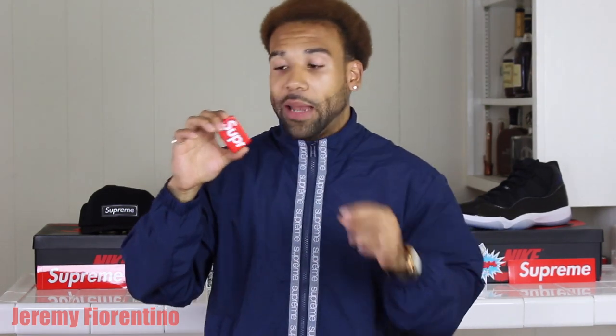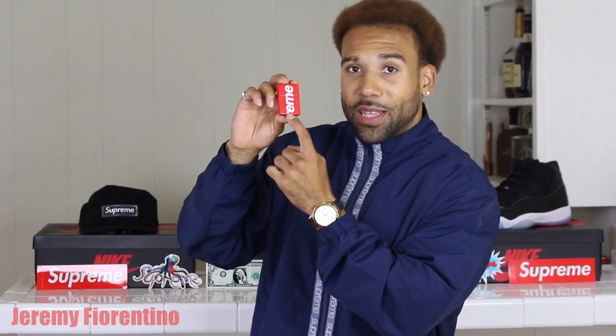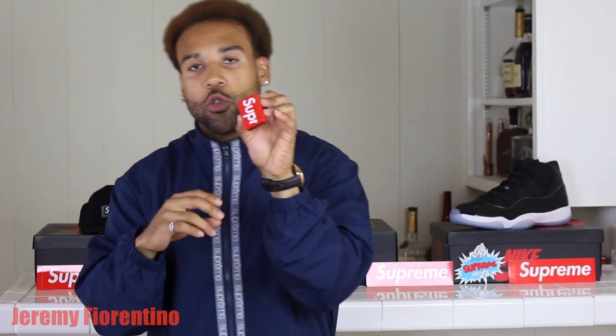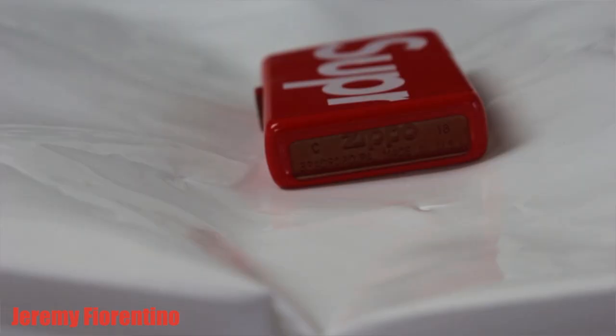It's all red and then it has 'Supreme' in white — classic. On the first side it says 'SUPR,' and then on the other side a little bit of the R continues and then 'EME,' so it says the full 'Supreme' front and back. Nothing on the bottom except the Zippo branding, Bradford, and Made in USA.